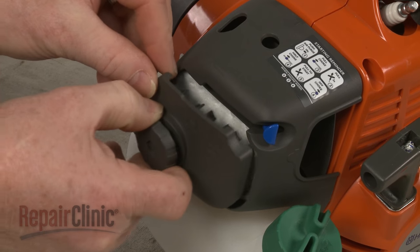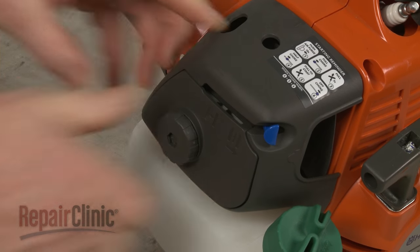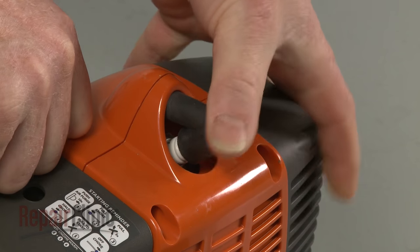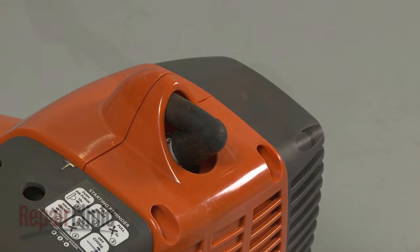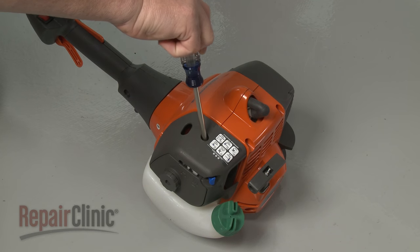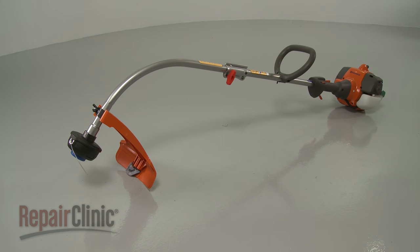Reposition the air filter cover and tighten the knob to secure. With the repair completed, reattach the wire and boot to the spark plug. Keep in mind you may need to reset the idle by tightening or loosening the adjustment screw before your string trimmer will be ready for use.